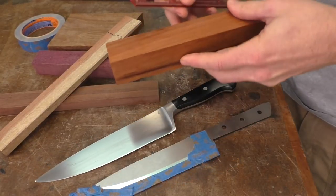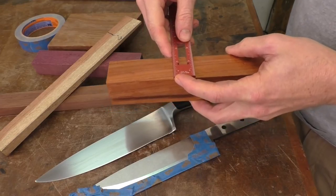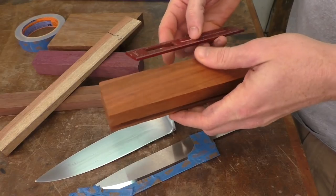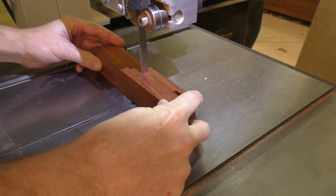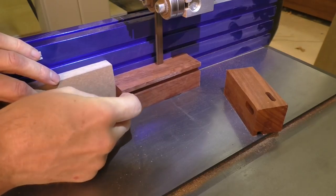The instructions say we need a piece about one and a quarter inches wide, so this piece is one and a half by a quarter inch thick. I've got plenty of thickness and about five inches of length, so I'm going to cut this chunk down into the two pieces we need to start making the handle.